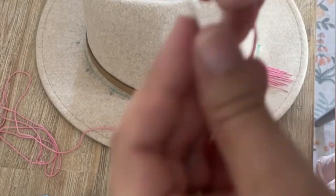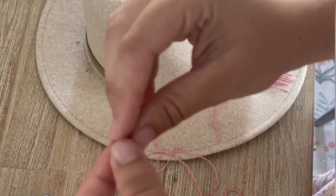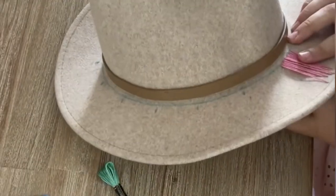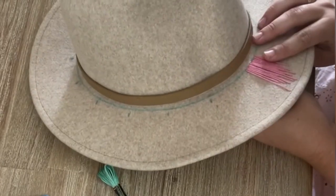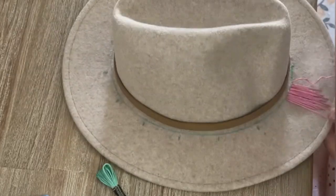Now it's time to start stitching. Cut a strand of embroidery thread — I like to find the loose end at the top of the package and pull it gently so the packaging stays on. This prevents the floss from becoming one big knot. I pulled five arm lengths of string, which was usually enough for one color. Make a knot in the end of the embroidery thread. I didn't thin out the floss — I used all six strands.